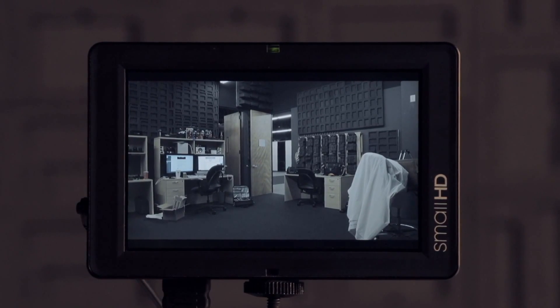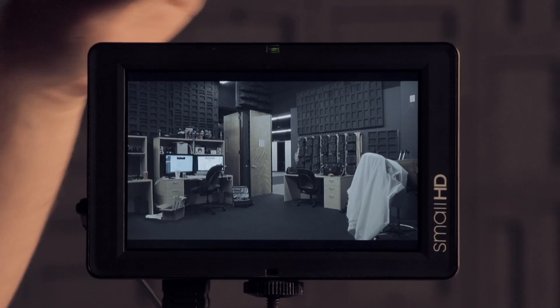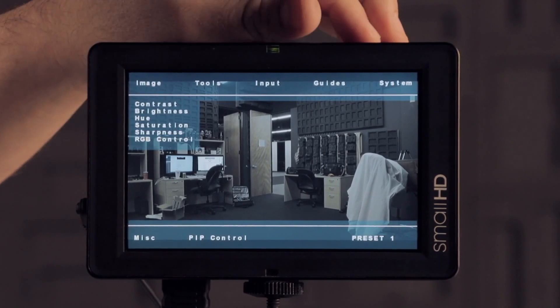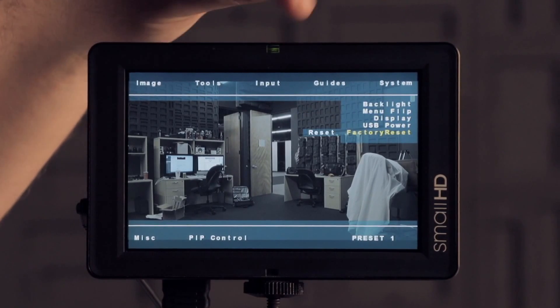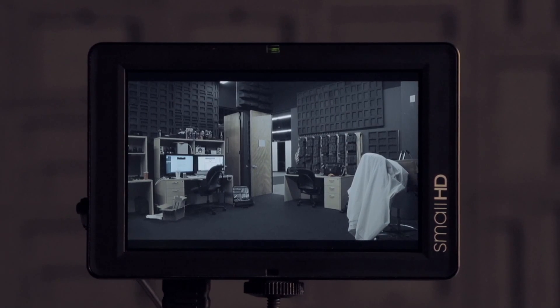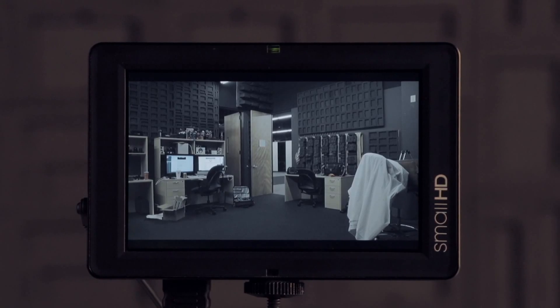I just installed version 3.0 on this monitor and the first thing you want to do before we even mess with features or try anything out is do a factory reset on the monitor. In the past it hasn't been necessary after a firmware update, but for 3.0, since it is adding so many new things, you do actually have to go into your system menu, scroll down to factory reset, select it, and let it do the reset. You may want to write down any settings you have saved so you don't lose those, because it will wipe it clean, but it is necessary for it to work properly.